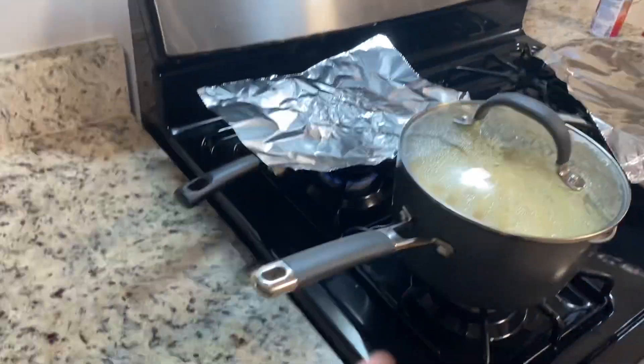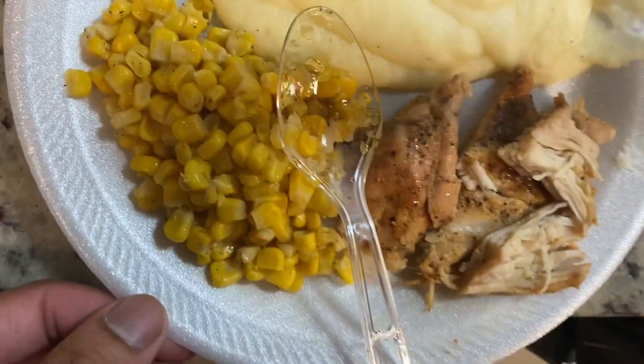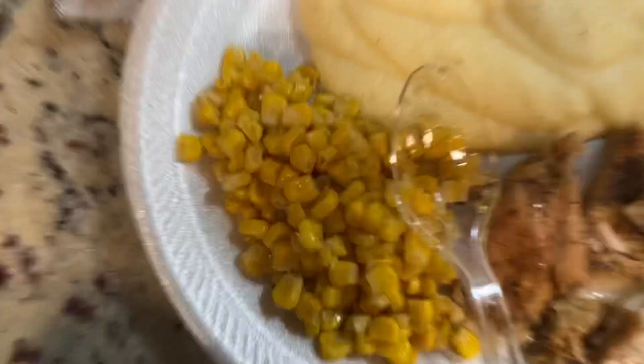We got all of that, y'all. I'm going to get back to y'all when the food is nice and done and I've presented it all on the plate. Got that food, y'all. I don't eat garlic bread.